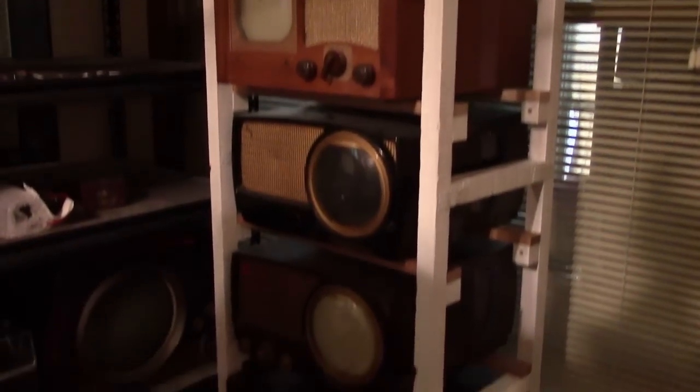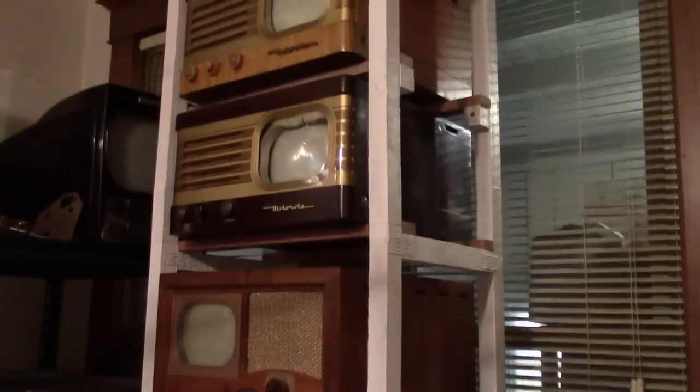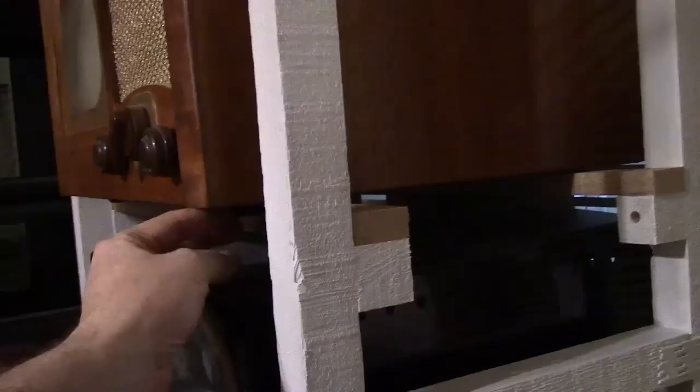Well, that was a good workout. I managed to get all the sets situated without any damage — no slipping, no cursing, no scratches. The Bakelite sets are sitting directly on the wood. The wooden sets I put felt pieces underneath so the felt is facing up, because I knew from the beginning the spacing wasn't going to be right for all the feet to sit properly. So they're sitting on felt — that's just fine.